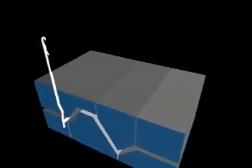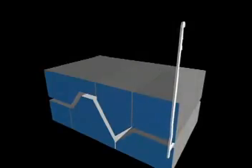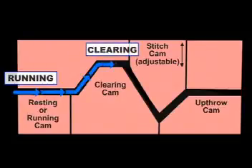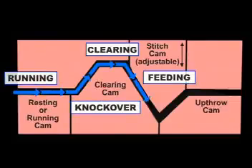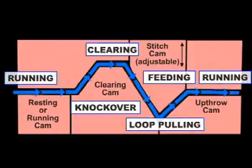Next, let's take a look at what causes the needles to move up and down. In this illustration with a side view, you see how the butt of a needle guides the needle through a path formed by cams. Each cam is designed to allow the needle to run straight or to move up and down. At the rest or running position, the needle runs straight over the rest cam. When it hits the clearing cam, it rides up at a steep angle, which forces the needle to rise and clear the old loop. Then the needle drops when it contacts the stitch cam. As it continues on its path, it catches the new yarn, continuing further down, pulling the new yarn far enough for a new loop or stitch to form as the old loop is cast off. The up throw cam returns the needle to its resting position so it can begin the cycle again.